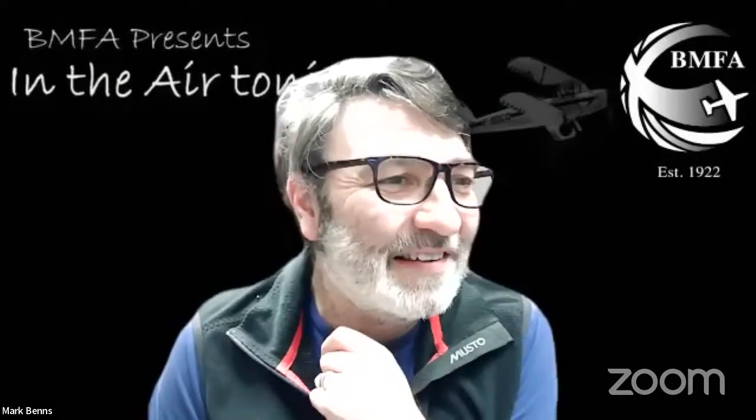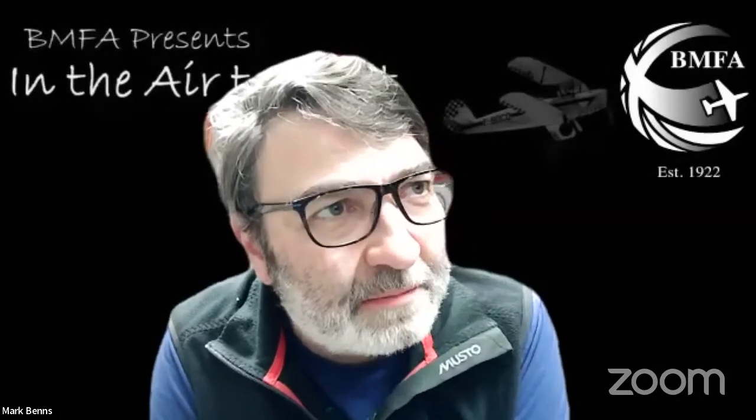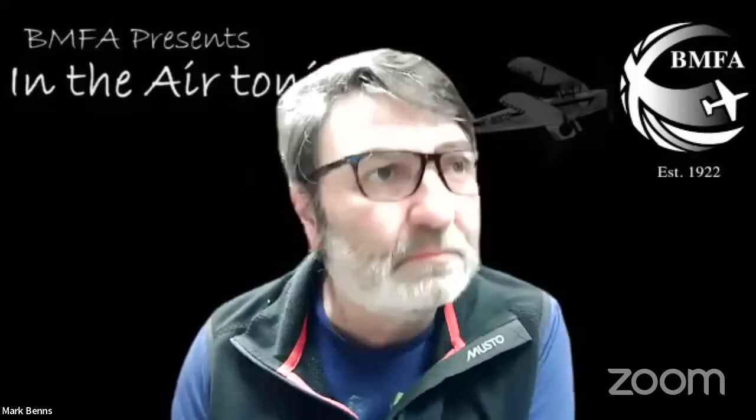While waiting for Barry to reconnect, the hosts invite audience suggestions for future sessions. Graham immediately requests airbrush demonstrations. Andy notes he's been trying to set something up and is talking to a couple of scale guys who are usually strong on airbrushing — he'll see if they have suggestions.